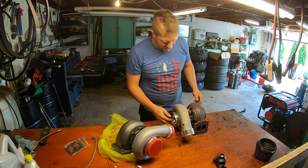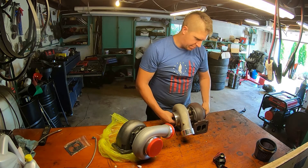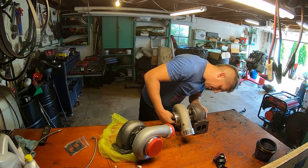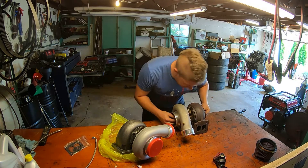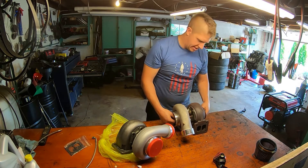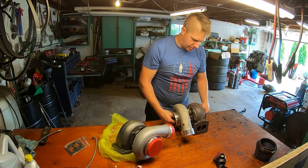Got the old turbo off. Interestingly, both wheels are still stuck to the shaft, but there's so much play in the bearing. It doesn't look like the turbine wheel got into the housing, but the compressor wheel did just barely. I'll probably keep this one for spare parts, or maybe even get it rebuilt — I don't know what bearings and seals would cost for it.